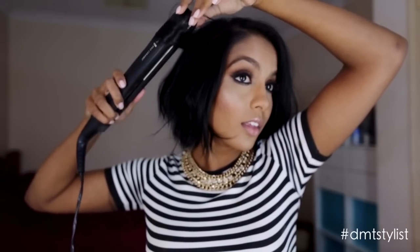Now make sure when you're curling the top part of your head, all your curls are going in different directions, as this will add to the messy look.